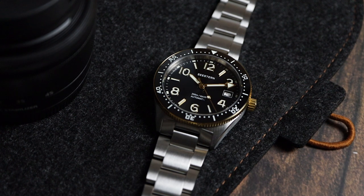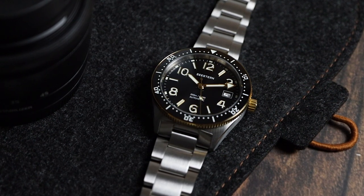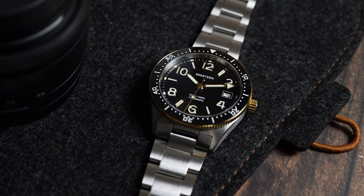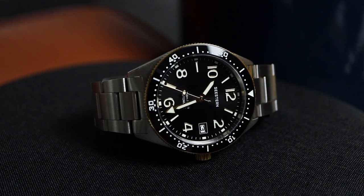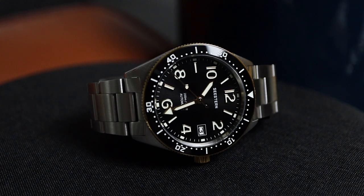I was feeling adventurous, so I went with the black gold model to spice things up. I don't usually like two-tone watches — I personally find them a bit gaudy — but something about this two-tone model just looks so tastefully done. Are you a fan of two-tone watches? Let me know in the comments.